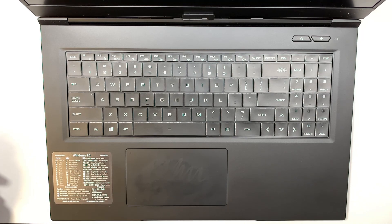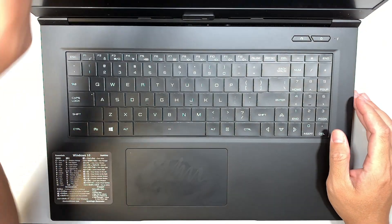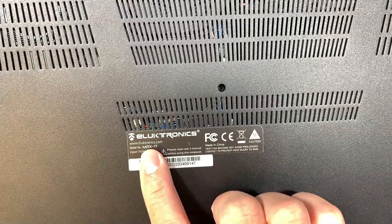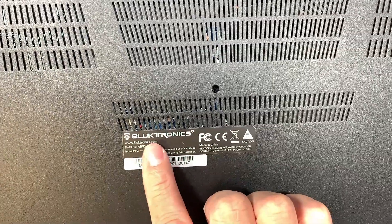Hi, welcome, Simon here and hope you're doing well. In this video I'll be doing a teardown on an Electronics laptop. Let me show you the model number — if you turn it around and take a look at the model, it's MX17 Electronics.